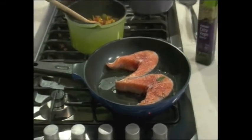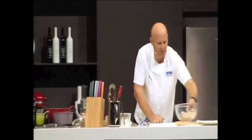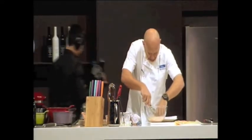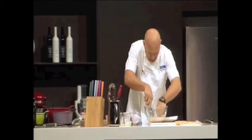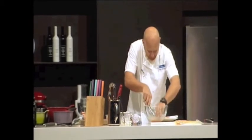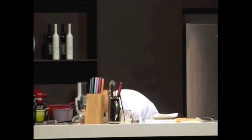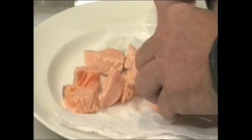Just going to let that brown a little bit. What else are we doing, Richie? Just making the vinaigrette for the salad. Can I do the Thai salad now? How's our fish going? Perfect. We're going to start taking our fish out. If you break that open, it's still nice and pink. It's still nice and moist. It's just going to be beautiful in a salad.